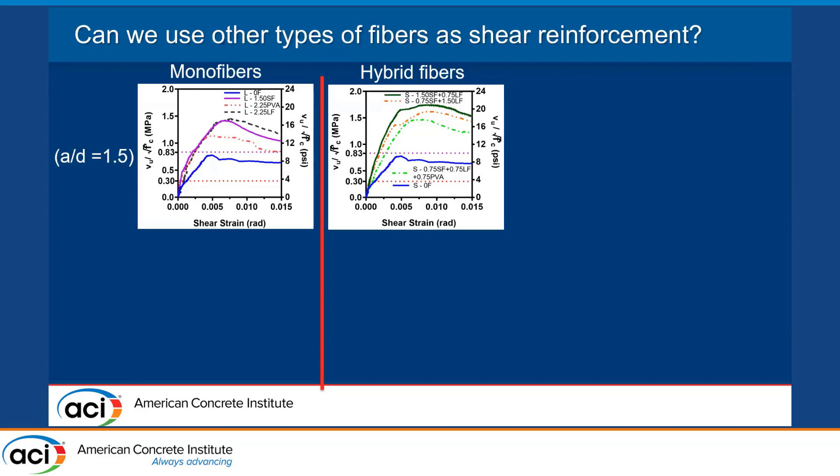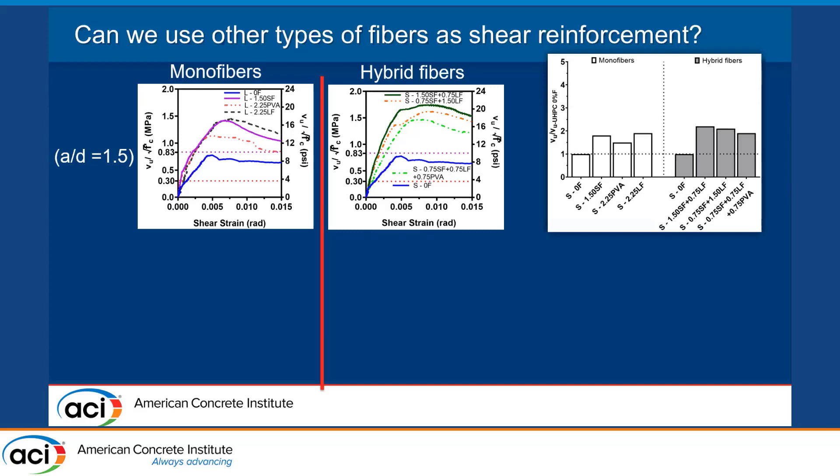Answering the question — can we use other types of fibers as shear reinforcement? For deep beams, all fiber-reinforced deep beams that we tested had shear capacity higher than 0.83 MPa, or higher than 10 psi, with no concrete crushing or spalling observed. If you have hybrid fibers, you can guarantee at least twice the capacity of the beam with no fibers. I need to emphasize that in deep beams we typically have a very high strut contribution, meaning increasing deep beam capacity using only fibers is something worth exploring.